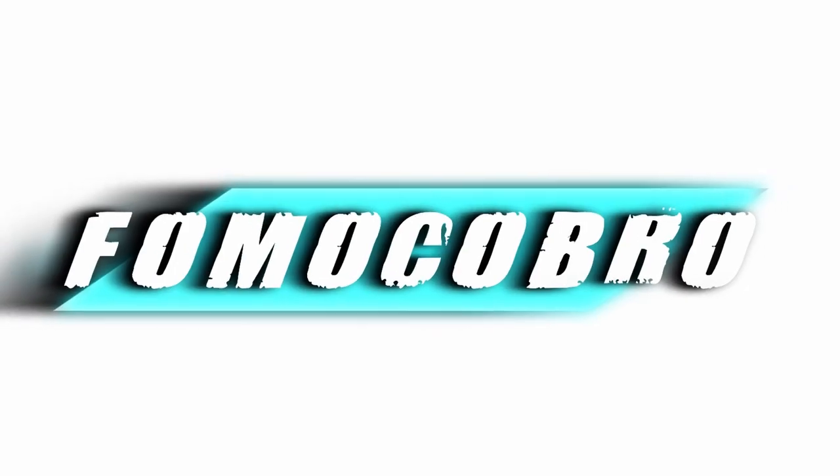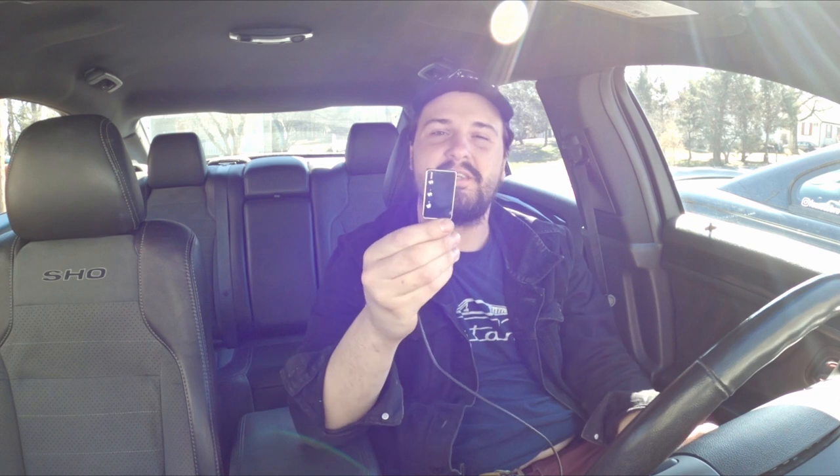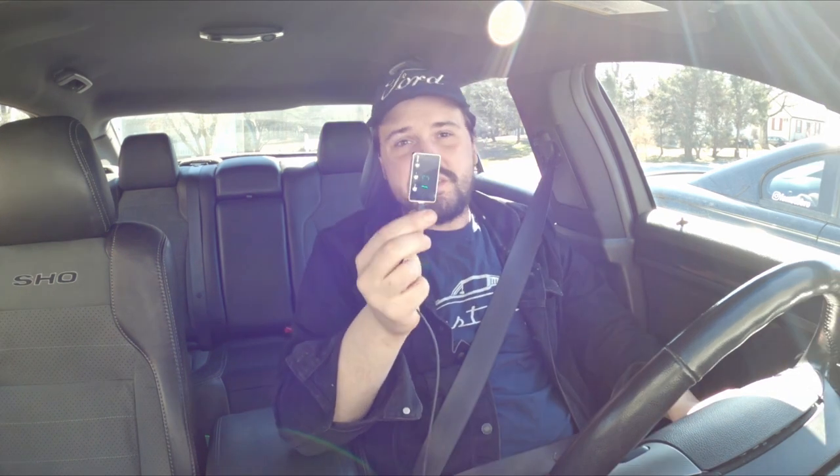Oh geez, it knocked the phone off the windshield. It's no surprise by now that devices like this that control the sensitivity of your throttle pedal actually do work, but do devices like this actually make a difference in performance — does it actually make your car accelerate quicker? I've never timed it and never known if it actually results in a measurable difference.